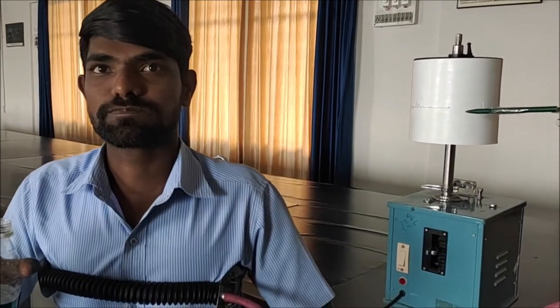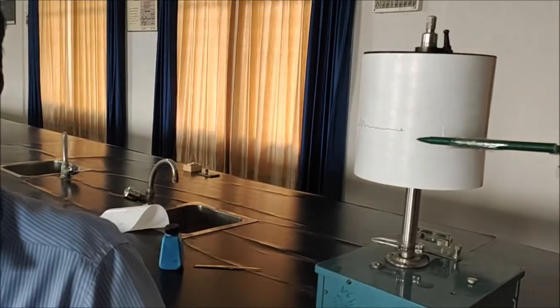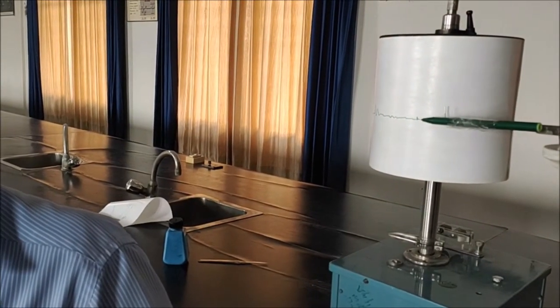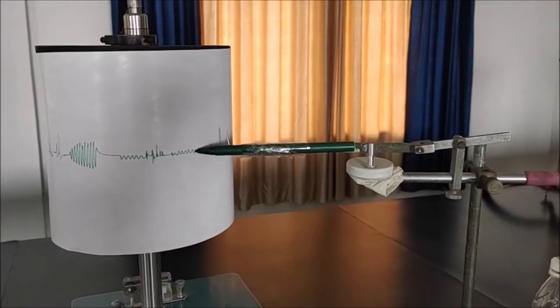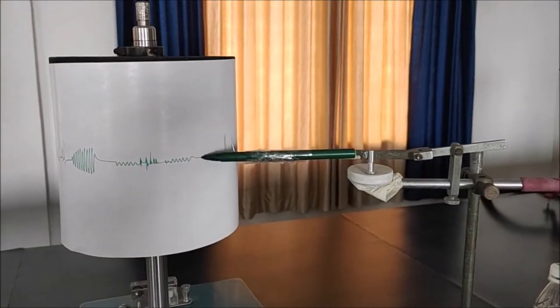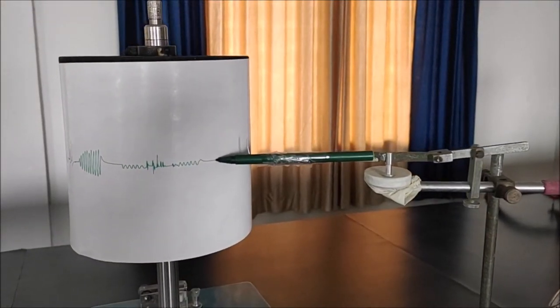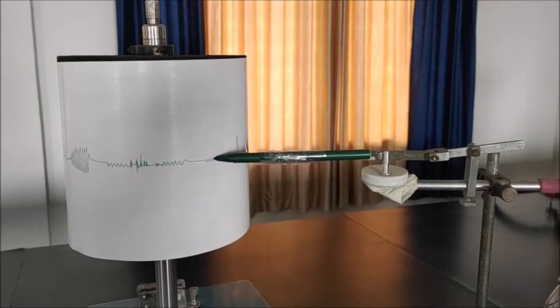Now I am going to record deglutition apnea. For that, we want to turn on the Kymograph and the lever should be touched. The reading has started. Ask the subject to swallow for deglutition apnea — there is a temporary arrest of breathing, followed by normal breathing.